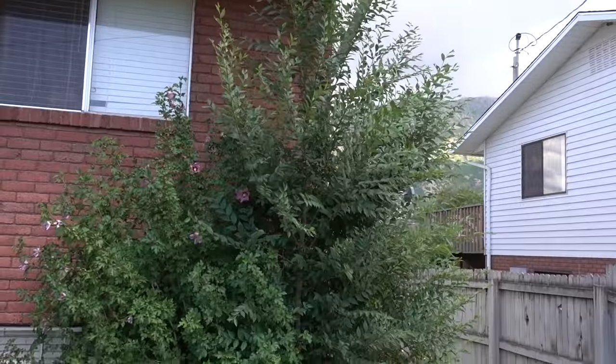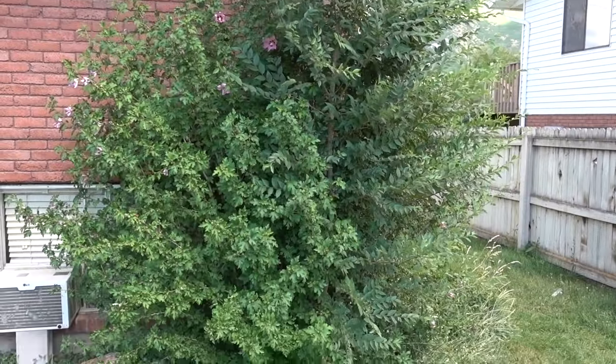I have got this elm tree growing up in this Rose of Sharon that I have in front of my fourplex, and it's time for it to go. It's gotten out of control — I didn't see it for a long time because it was just kind of hidden in there, but now it's gotten way too big and it's going to take over the Rose of Sharon. So I'm going to cut it down and we're going to kill this thing.